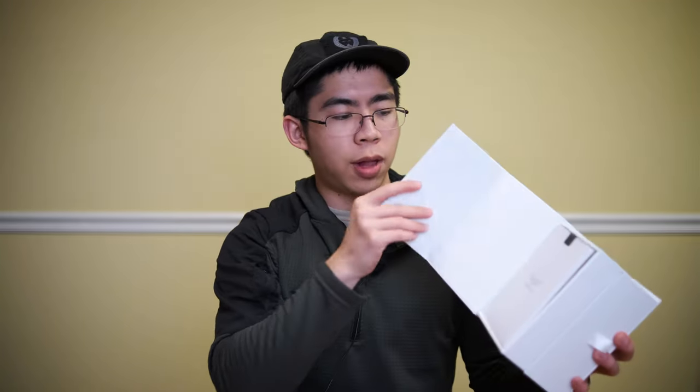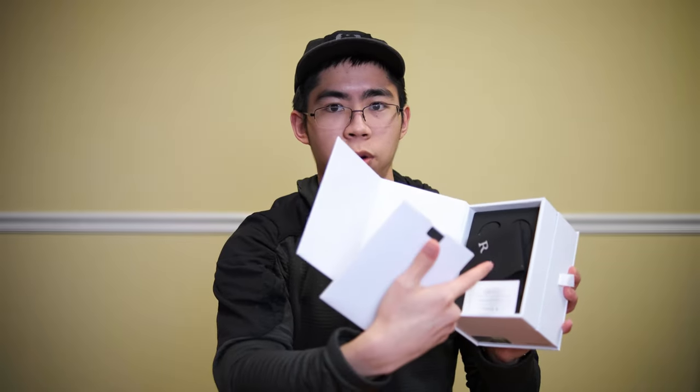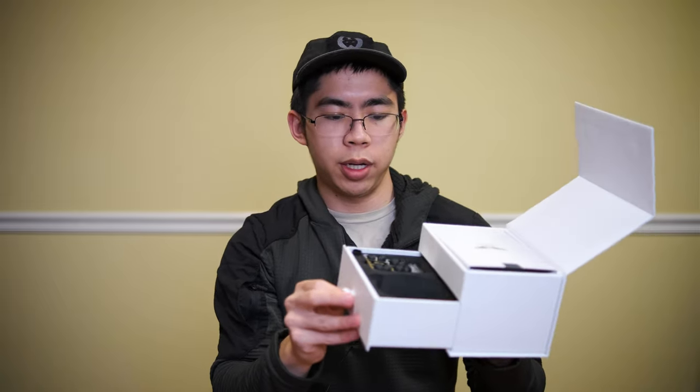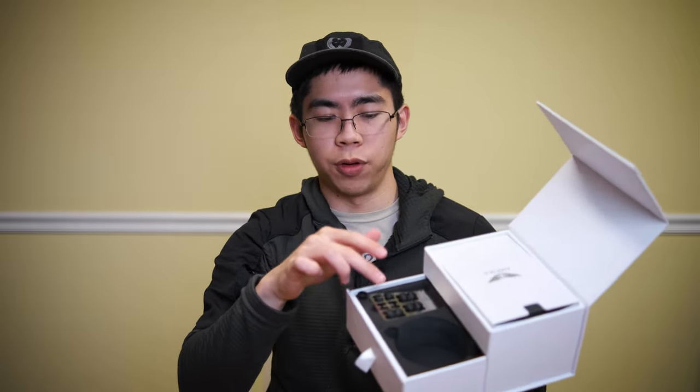So over here you have the box that all the Empire Ears IEMs come in. It's a very tastefully done box, and I really think they've knocked it out of the park with the presentation. If we unfold the flap, you can see that there is some documentation inside, and the IEMs are inside here as well, but I've removed them already. The bottom slides out like a tray — over here would be the case, which I've also removed, and then over here you have your Final E ear tips.